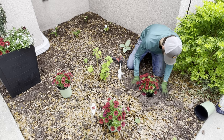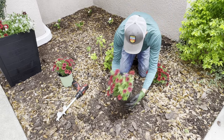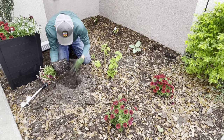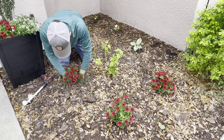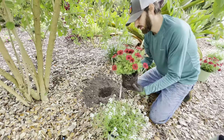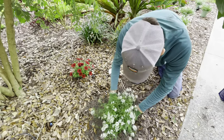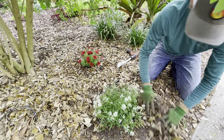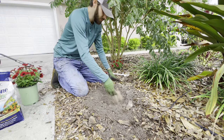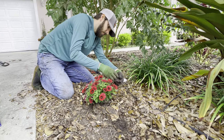Normally we'd be adding the premium continuous release fertilizer to the planting site of each of these plants, but we'll be using the biotone until our local nursery is able to get it restocked. We'll go ahead and get these plants in the ground and be back in just a few moments with the next project. We've learned over the years working with plants from Proven Winners that you don't need as many plants as you think you do to fill up the garden bed — this flower bed will be full before you know it, and we just need to exercise a little bit of patience.